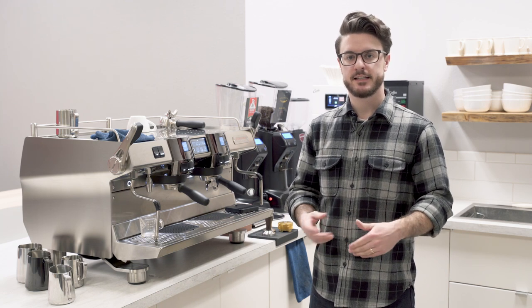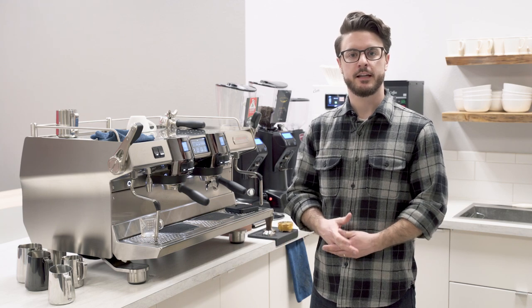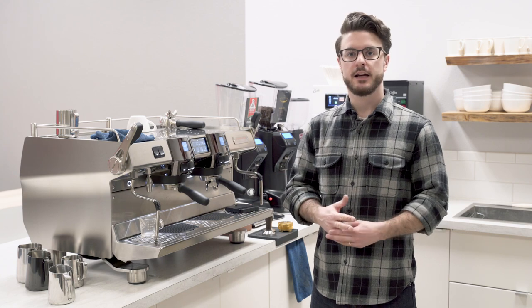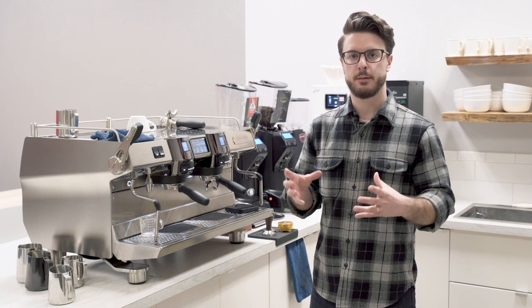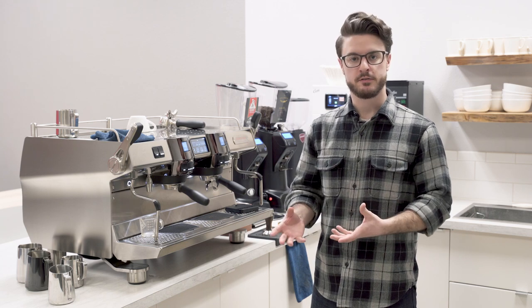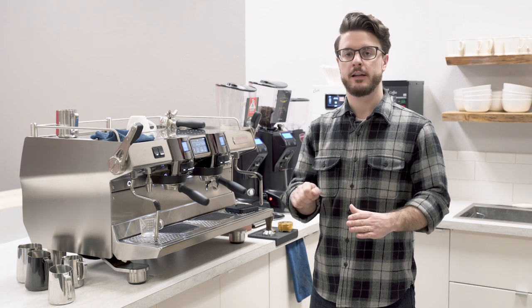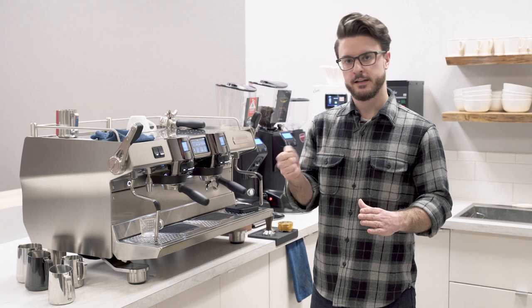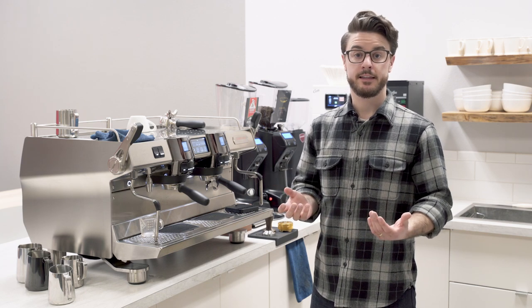This is sometimes the first or second design that people will learn. Usually when you're starting out, it kind of looks like a fern or a leaf, but once you get it figured out and it's fully filling the cup, fully developed, it's a rosetta and it'll look pretty cool. Usually this pour is done without any breaks — you're just pouring the whole time.